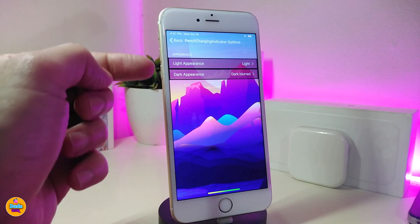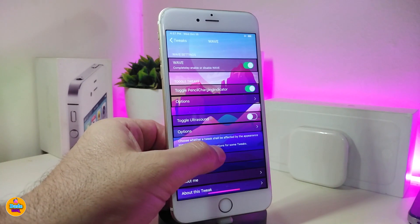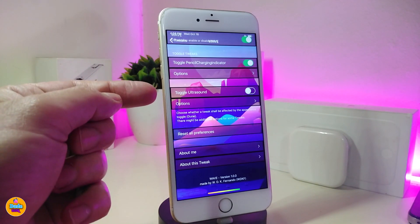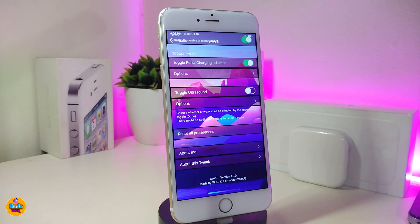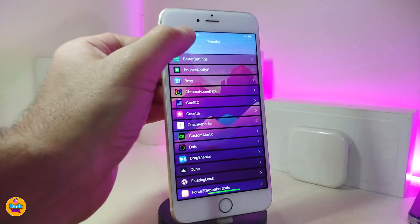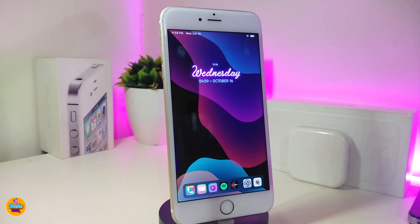There is another section where you can choose to bring the Ultrasound tweak. It also works with the Dune dark mode — same thing — and Ultrasound comes with different options as well. Once you're done with all the configuration, go ahead and respring your device. I'm going to respring and come back to show you the effect.